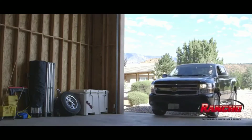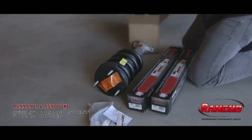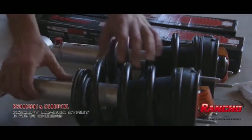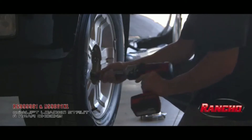Jeremy researched doing the job himself, and after many suggestions from the online forums he's on, the perfect setup for what he wanted to accomplish was the Rancho Quick Lift Loaded for the front and the 9-position adjustable RS9000XL shocks for the rear. With basic tools and general do-it-yourself knowledge, this strut and shock upgrade can be done in most driveways and garages across the country.